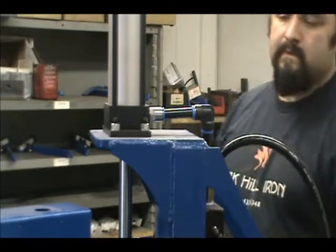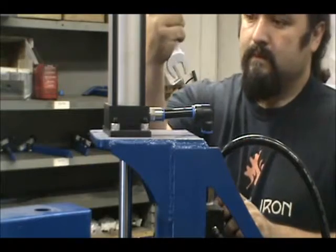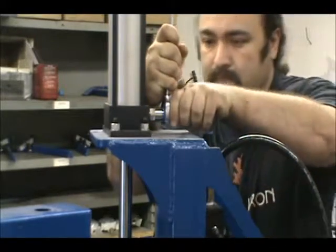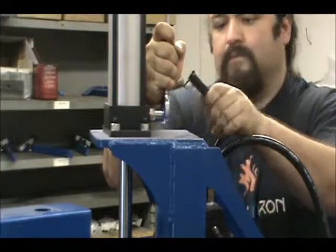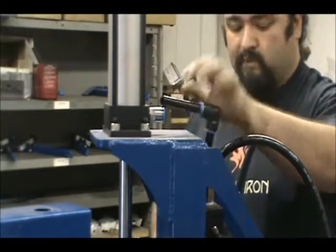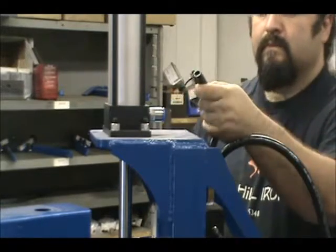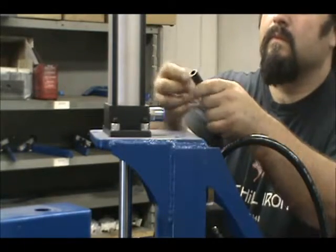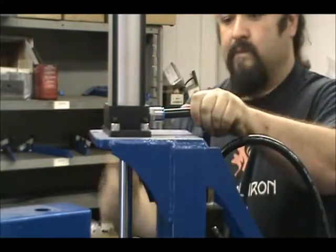To remove the hose, simply remove all compressed air from the machine and make sure it is locked in the off position. Push the hose in and retract the blades holding the hose in the fitting by applying even pressure to the ring on the fitting. This can be done by hand, but we like to use a wrench to apply even pressure. Once this is done, simply pull the hose out of the fitting. If it doesn't come out easily, apply forward pressure to the hose and try again.